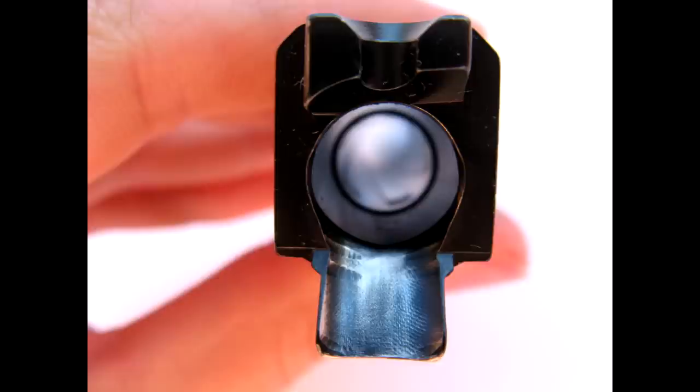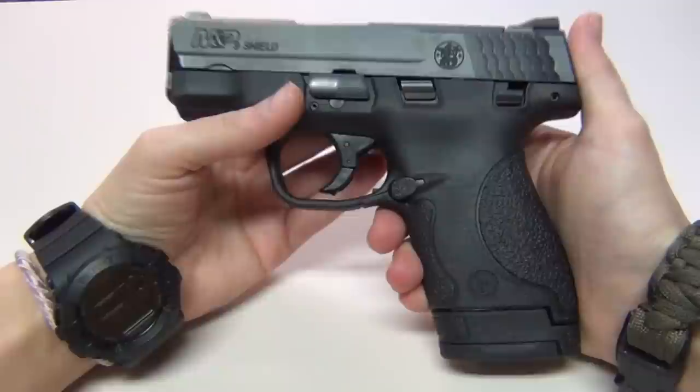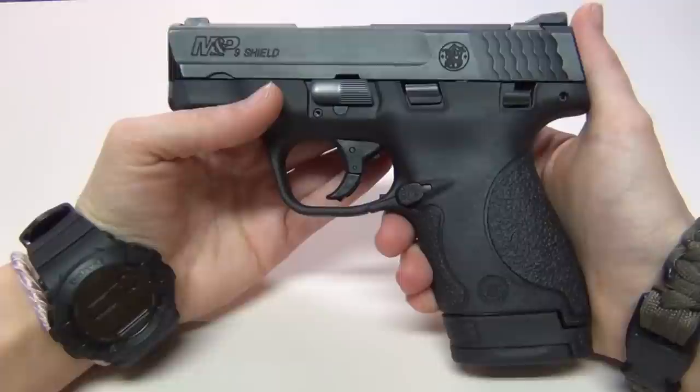It actually outperformed the Walther PPS in round count, running longer without cleaning. I shot 565 rounds through the PPS before my review on it, and eventually it started to have some feeding problems with cheap 115 grain ammo, so I had to clean it. As much as I love my M&P Compact, I really am loving my Shield even more. I carry it every day — it's my favorite concealed carry pistol, incredibly reliable and extremely comfortable. It fits my small hands really well and I really do think it's one of the best options out there right now for single stack concealed carry handguns. I know there are several holster options already available for it, so I'll be reviewing some of those later.